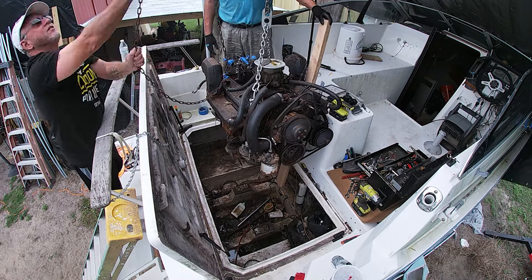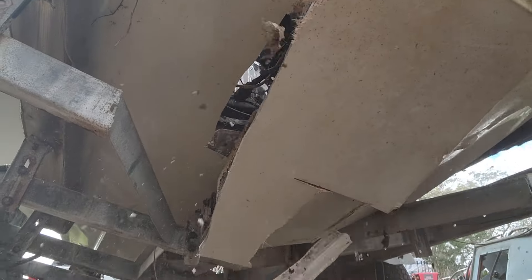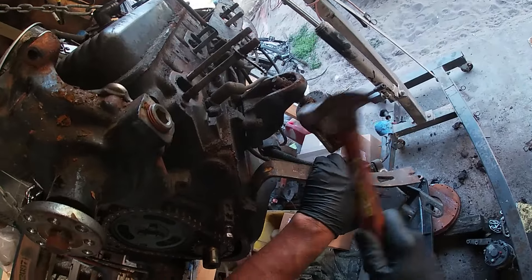Okay guys, welcome back. In the last video, we got the engine out. In this video, we're going to start taking all the parts off the old engine and get ready to put on the new engine.